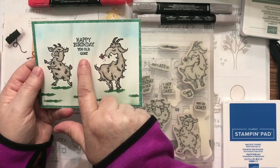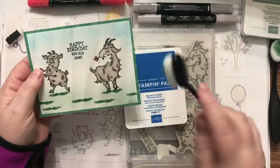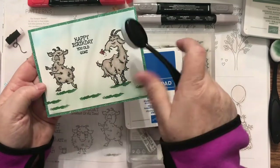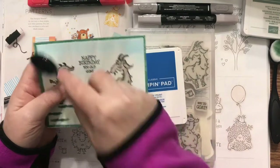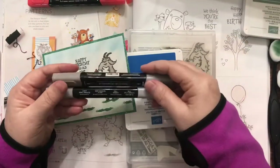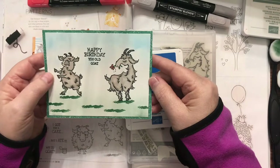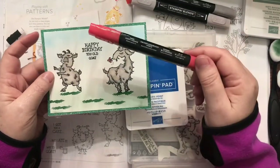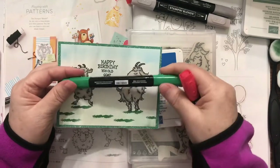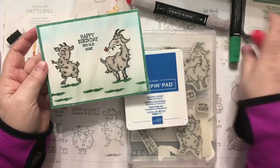Then I used the Happy Birthday, You Old Goat stamp and stamped that. Once I got done stamping, I took my Pacific Point with my Blender Brush and kind of went around all of that, leaving it just white here to give it a little cloud background. To color the goats, I used the Light Gray Granite and the Dark Gray Granite Stamping Blends. For the flower, I used the Dark Poppy Parade. And then I outlined the leaf and the stem in the Dark Shaded Spruce. Easy as that — easy peasy.